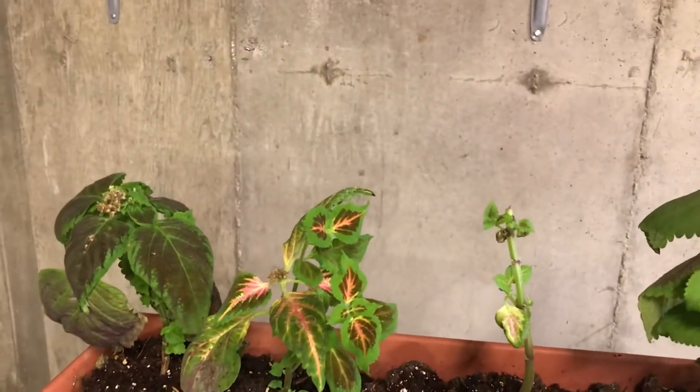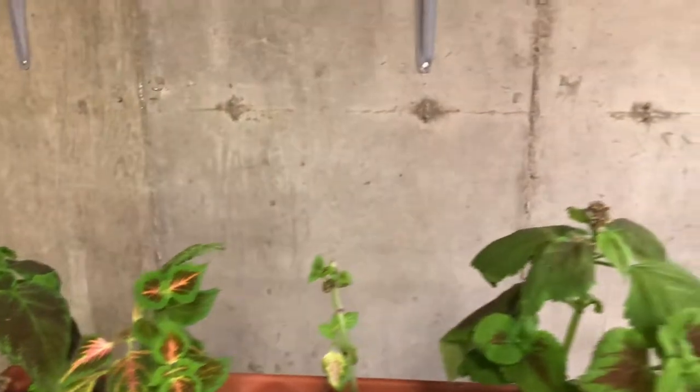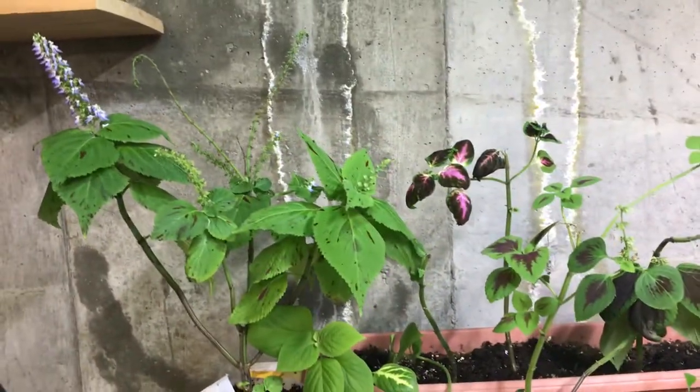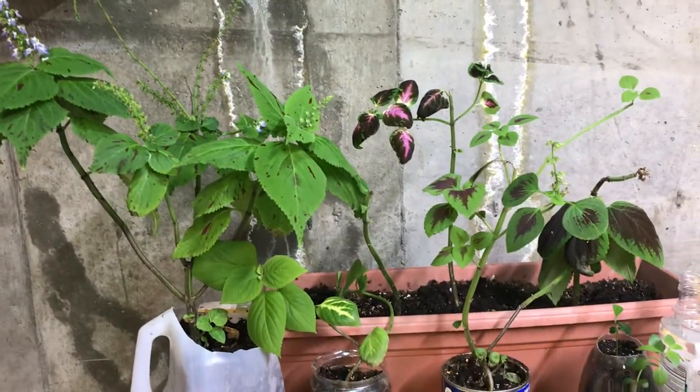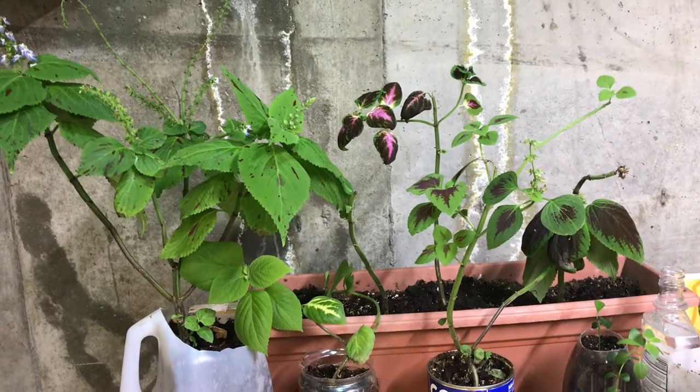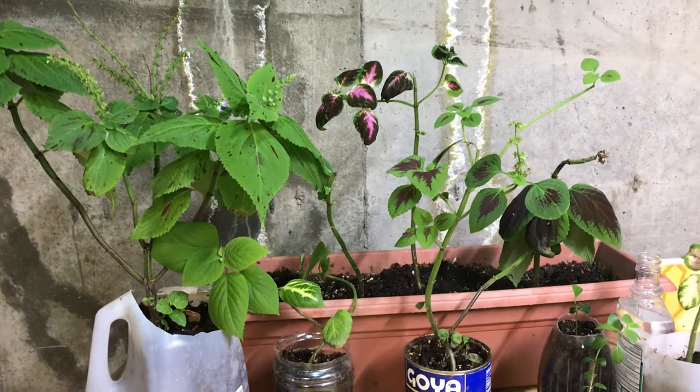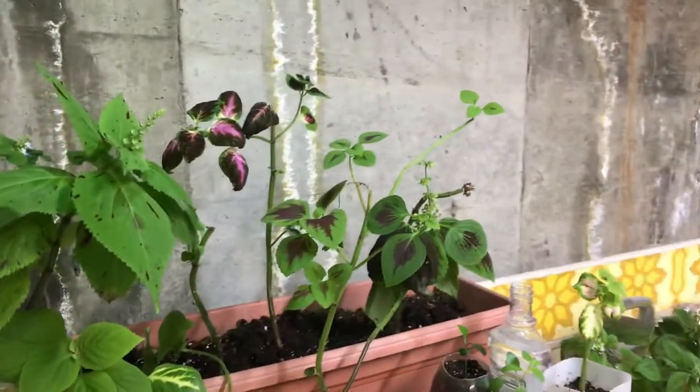I think there's actually some research that plants grow better — they like music, and I'm not sure what it is about music that makes them grow better. But also that female voices make plants grow better. So I've got to go find the actual research on that.